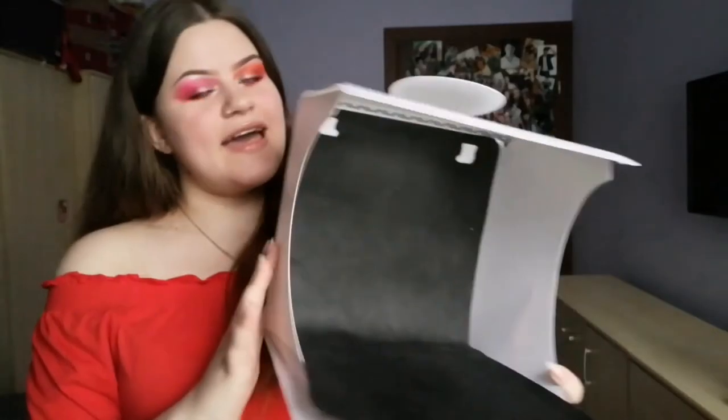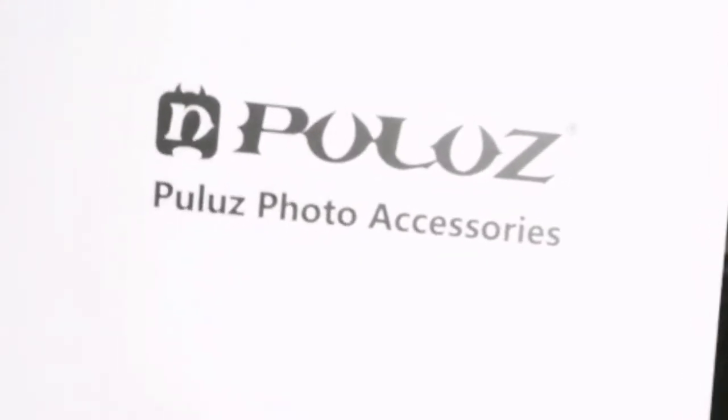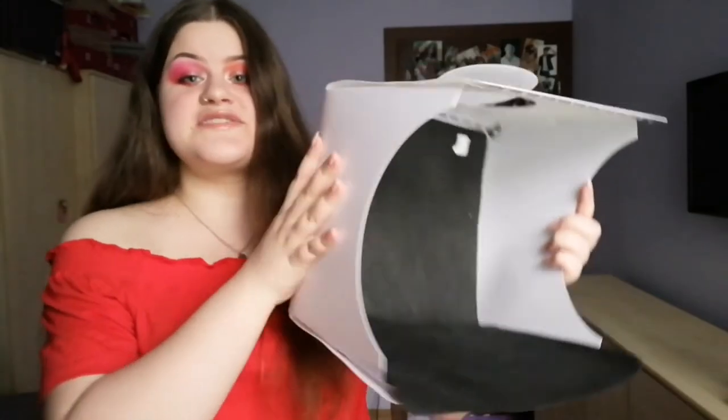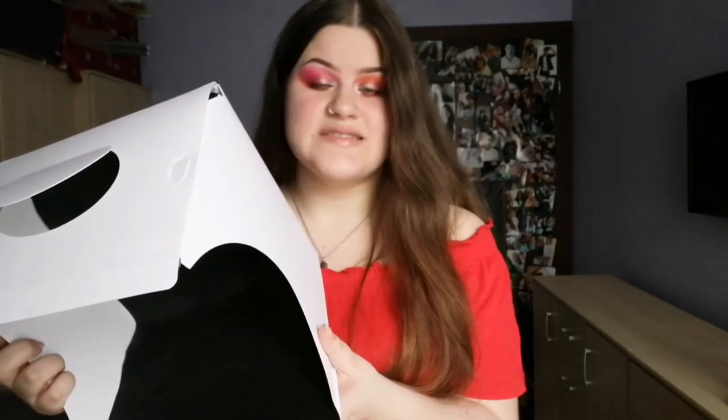My secret weapon is a light box. I have this pretty basic light box from Pulus and it's doing great. When it comes to size, it's not too big and not too small — I feel like it's just perfect. I bought it for around 30 Zloty, which is about eight dollars. I know in America it seems really cheap, but the currency conversion is a bit different here.